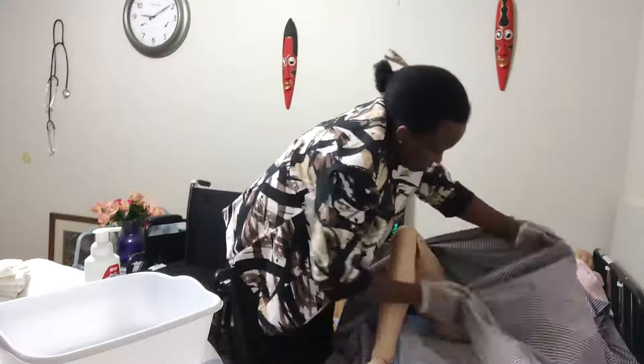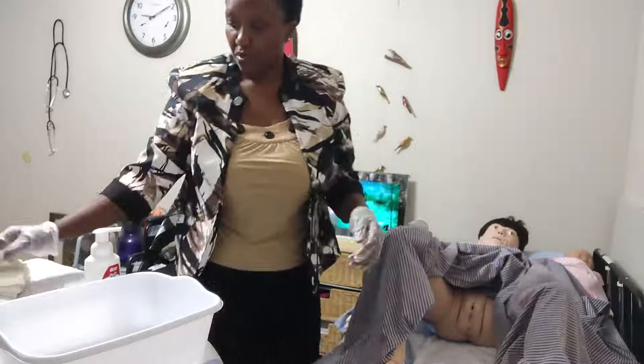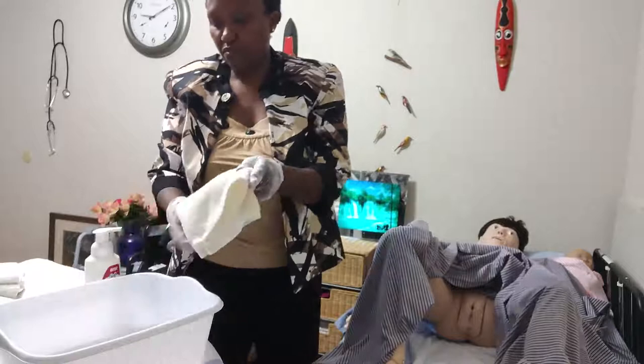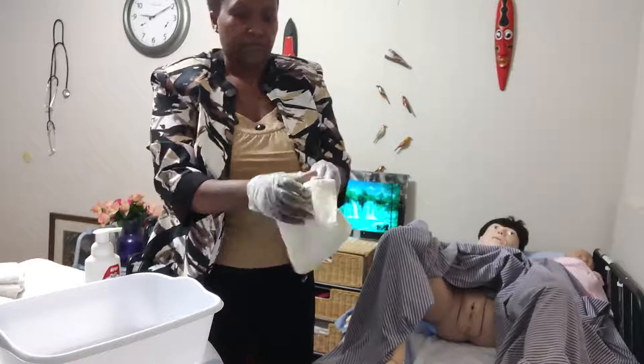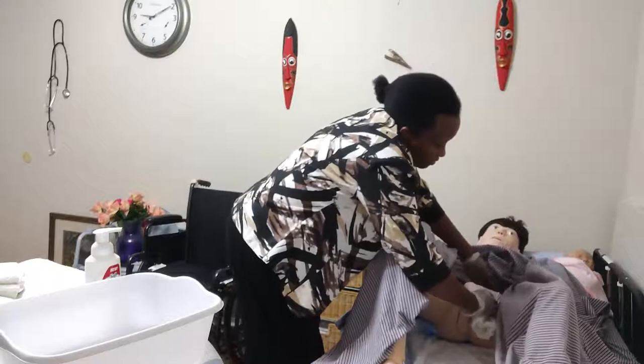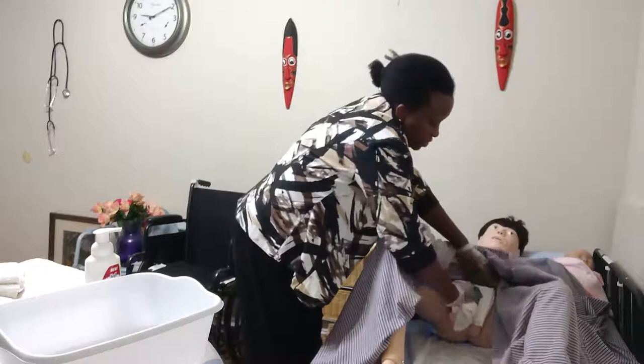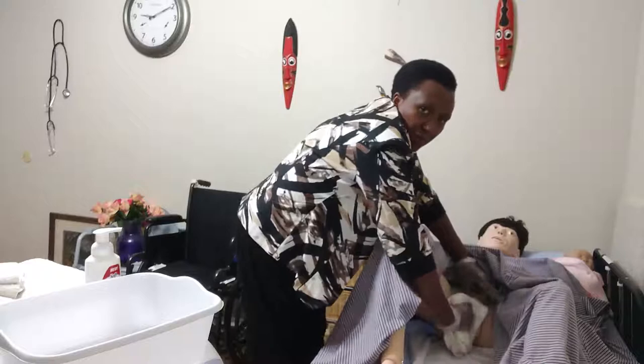Okay Miss Mary, can you lift your butt a little bit for me? I'm going to expose the area we are working on. For the perineum, you wipe from front to back. So I'm going to soak my towel with some soap. Then you want to start from the farthest, front to back. Miss Mary, I'm washing you now. I'm going to do the farthest — front to back — come to the closest, front to back. The middle, front to back. And then spread the labia and wipe.